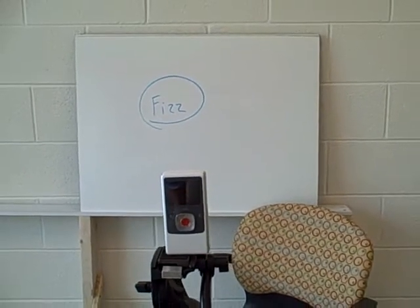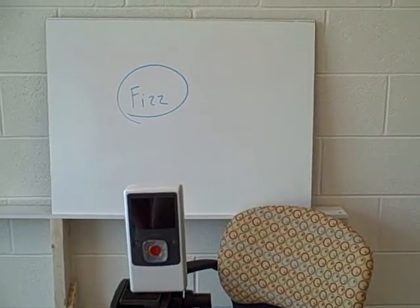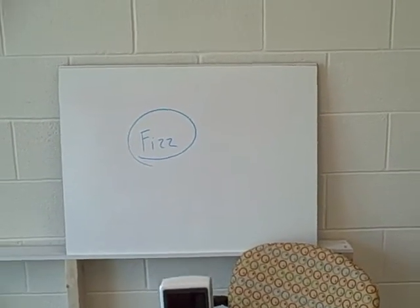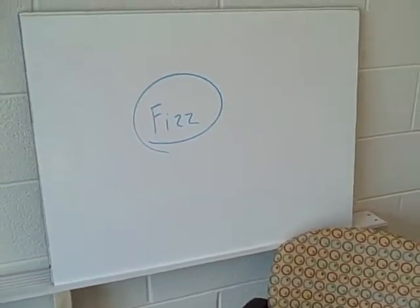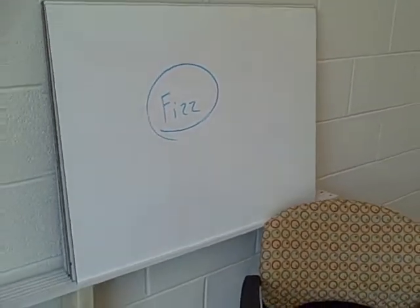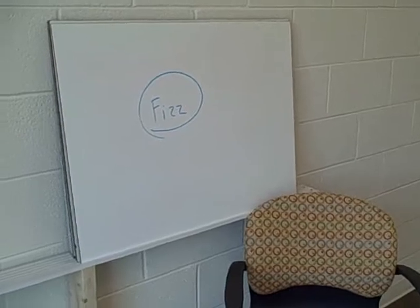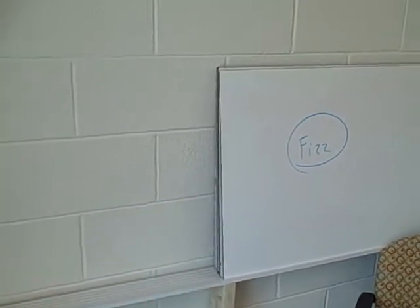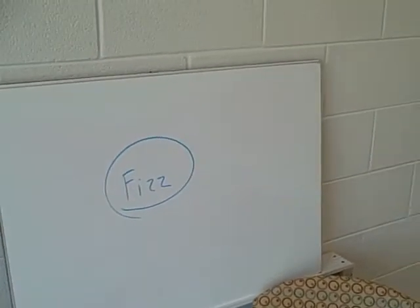Hey everybody, we've gotten a lot of positive feedback around flipping the classroom and using these lecture boards — the FIS model for flipping the classroom. One of the pieces of feedback we've gotten from teachers is that it's sometimes very difficult to find uninterrupted time in the classroom where they can use their whiteboard or chalkboard pen tray in order to film these lectures.